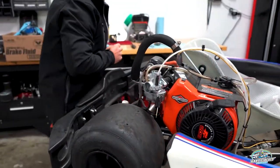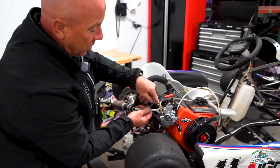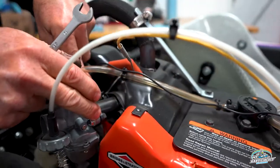The last step would be to take two 10-millimeter wrenches and loosen the actual carburetor. You're going to need two 10s and you'll just remove that on both sides — one on this side and one on that side.